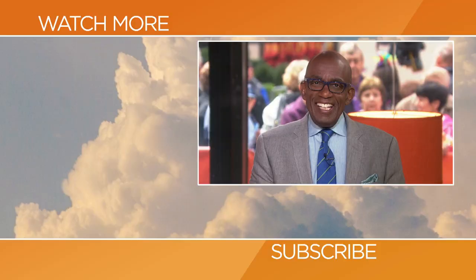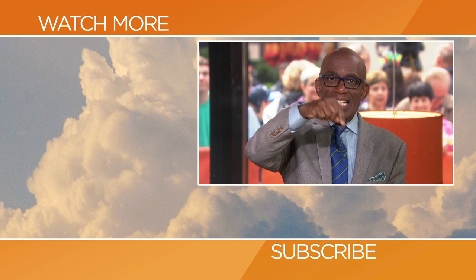Hello Today fans, thanks for checking out our YouTube channel. Subscribe by clicking that button down there, and click on any of the videos over here to watch the latest interviews, show highlights, and digital exclusives.